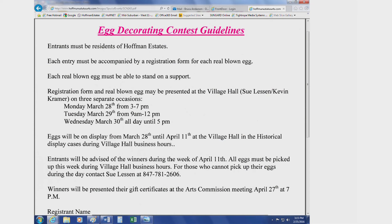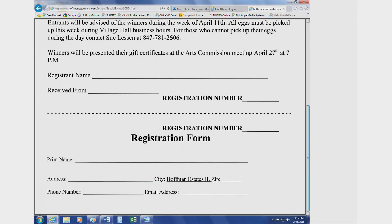This contest is for the residents of Hoffman Estates. You'll notice on the registration form that we've already included the name of our city when you fill out the form for us. One of the things we want to make sure you understand is that the eggs need to be supported so that they can be shown in a display case.